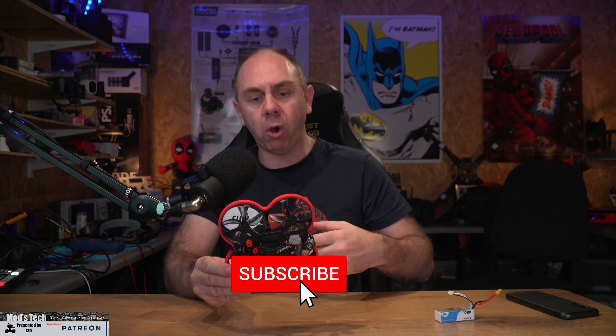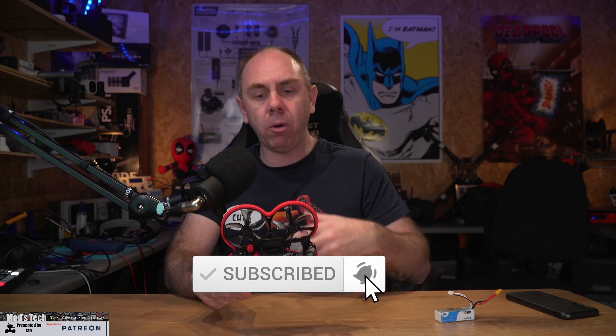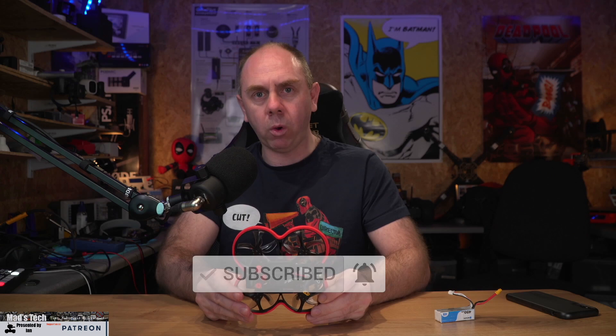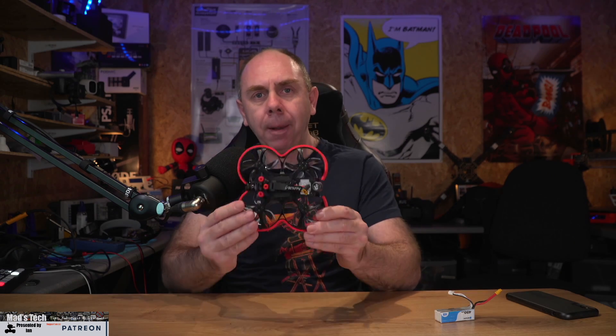This one came to me as a kit, and what I'm going to do in this video is walk you through what I actually got, take a look at the new flight controller, show you how I put it together, and then give you my thoughts on this little quad at the end. But don't worry if you don't want to build it yourself — you can buy this as a bind and fly or ready to fly model directly from BetaFPV, and I will put a link to that in the description of this video too.